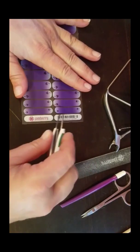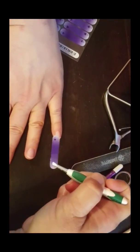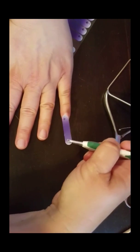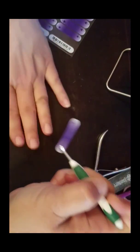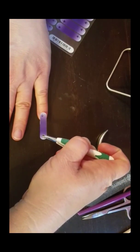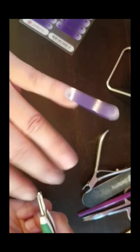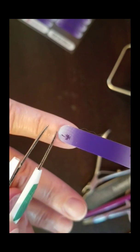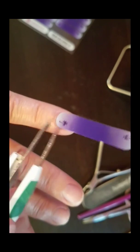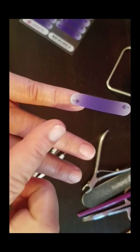I like tweezers for this job, so that's what I'm going to use. I'm going to pull that wrap up and get right down to the nail. I want to lay this cold — we're not going to heat this wrap first. I'm just going to lay it, just touching, on my pinky finger. It's not pushed down; it's exposing all of my sides. There's a little sliver of nail exposed between my cuticle and my wrap, and I want that there — I don't want any skin touching my wrap, as that's going to cause lifting.